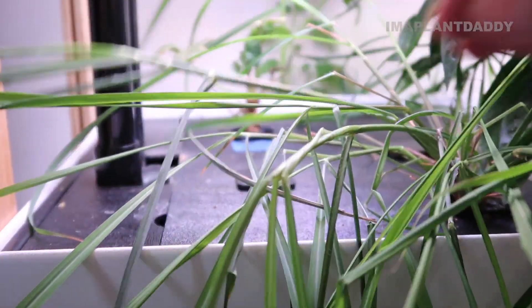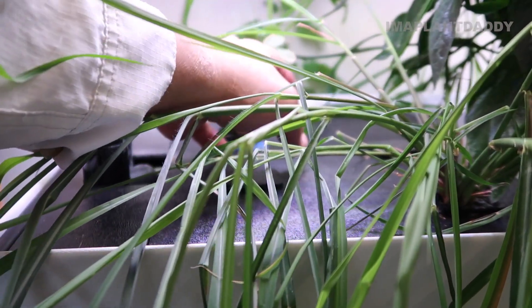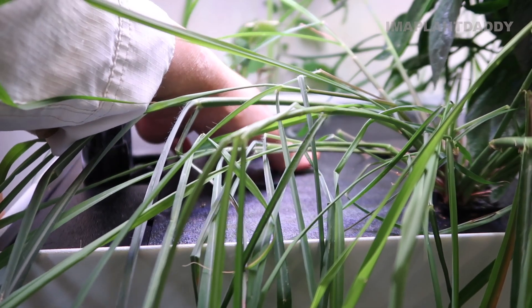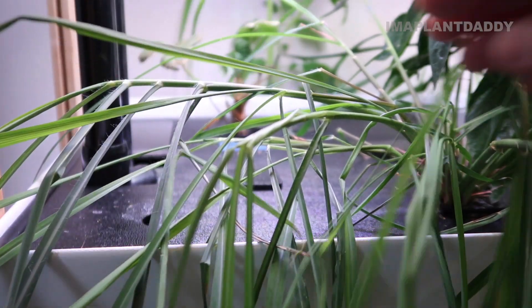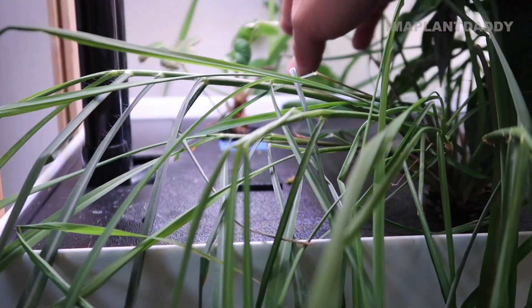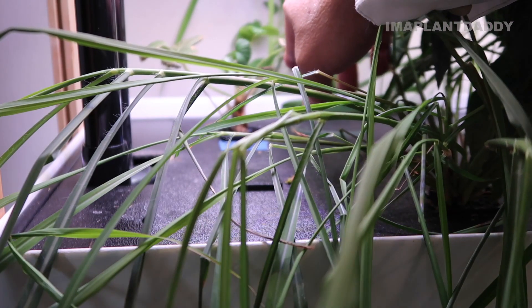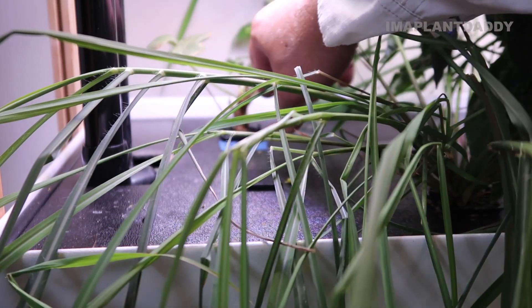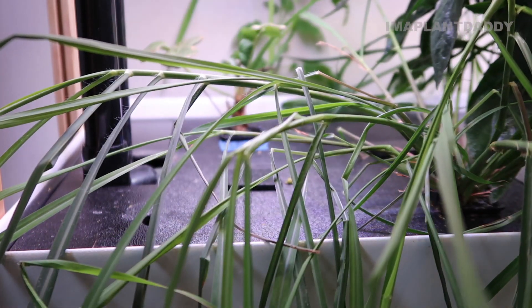Over here is my lemongrass, which has been growing in the system for quite some time - I think I'm ready to harvest this soon. Back here we have Albion strawberries. This one looks like it got infected by spider mites, but I rinsed it off in water and put it back in the hydroponic system. I planted another strawberry around the same time and it's already starting to fruit, but this one is not fruiting because it looks like it got infected. I'm hoping it will regain strength and start to flower again.